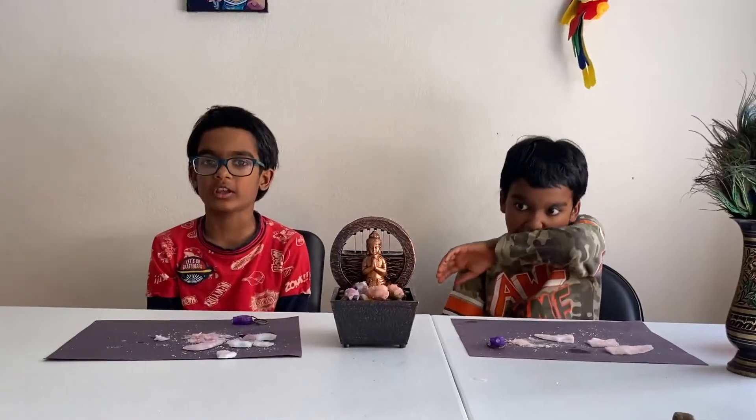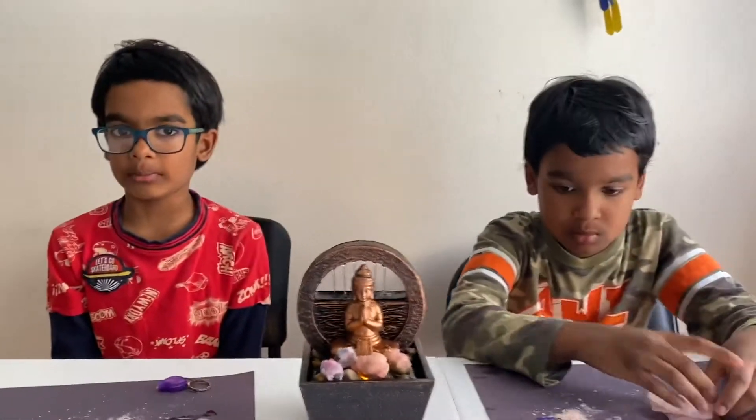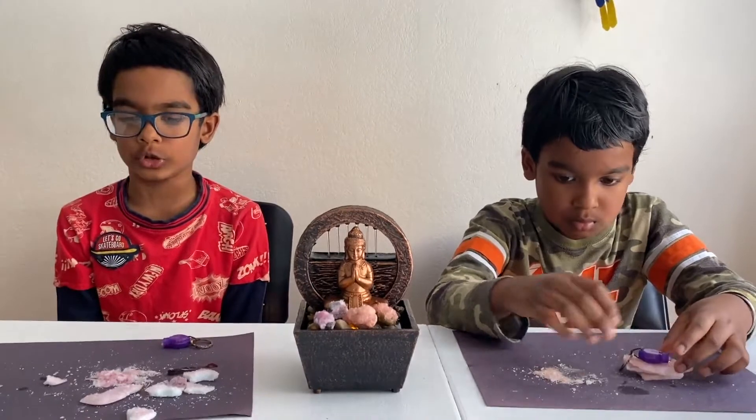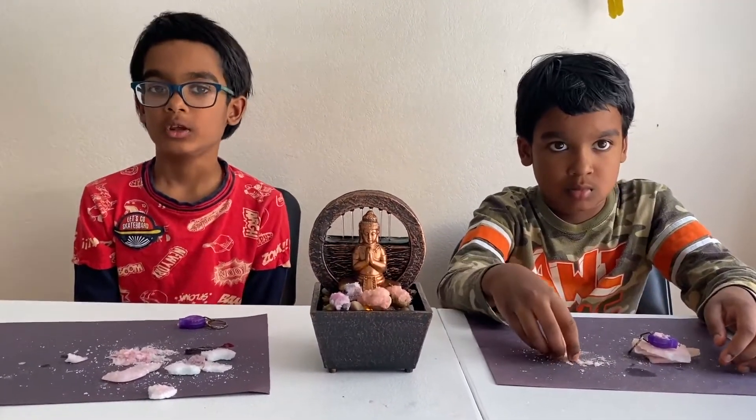Okay guys, that's it for today. I hope you enjoyed this video. Please subscribe, like and share with everyone you know. I hope you liked the crystals we grew and I hope you grew them too. Bye!